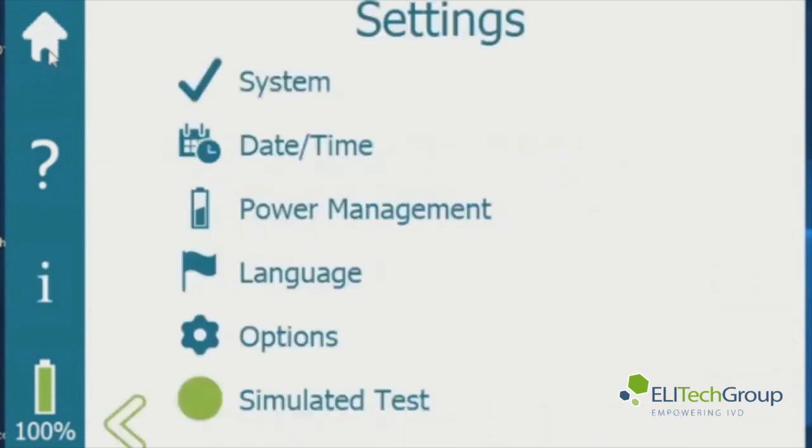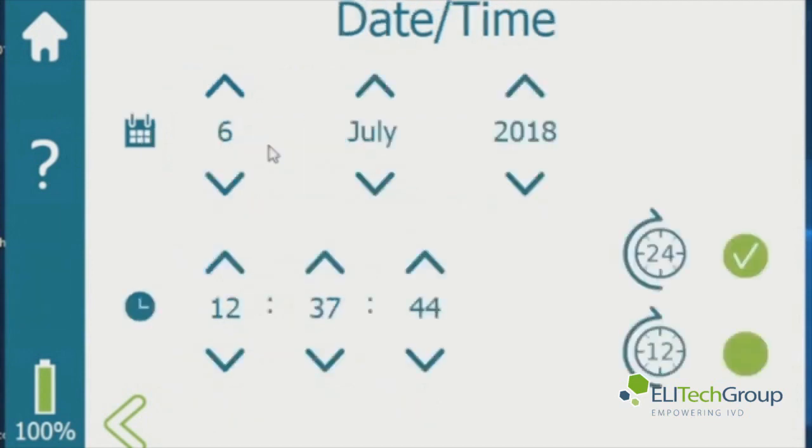Go back to the gear icon and you can go to the date and time. This will show you where you set the date and the time — you can set it for a 24-hour or a 12-hour clock. Hit the back arrow when done.